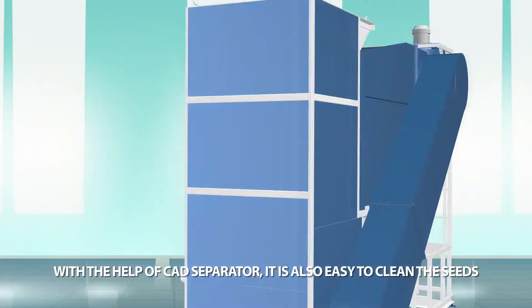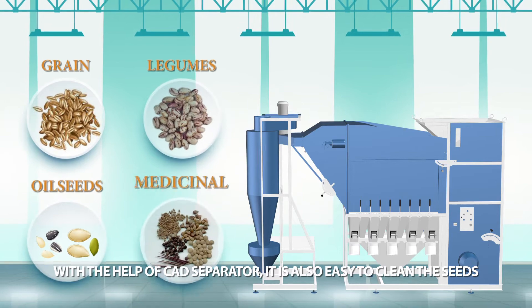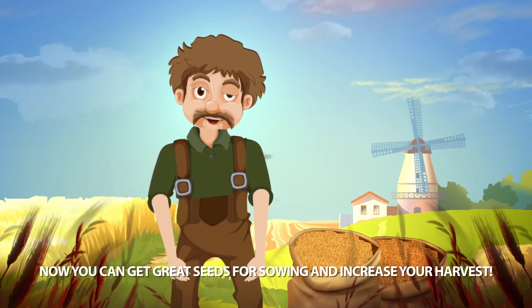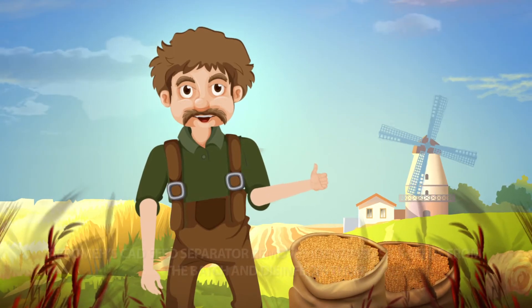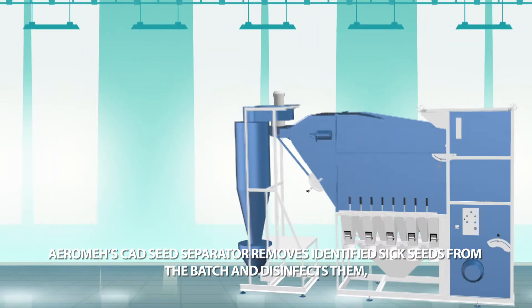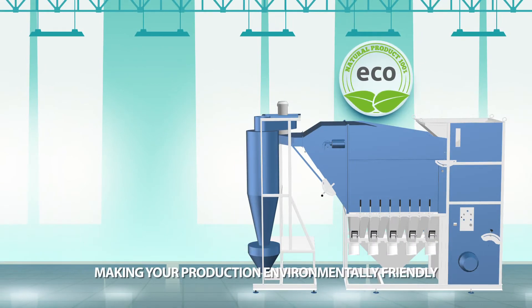With the help of the SAD separator, it is also easy to clean the seeds. Now you can get great seeds for sowing and increase your harvest. Arome's SAD seed separator removes identified sick seeds from the batch and disinfects them, making your production environmentally friendly.